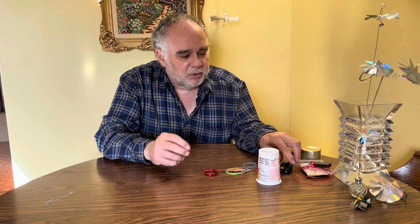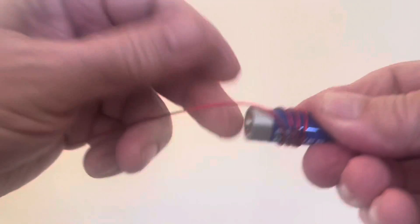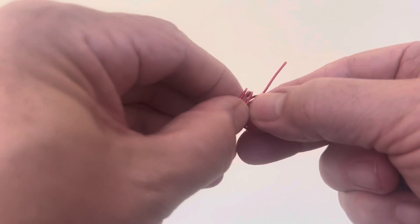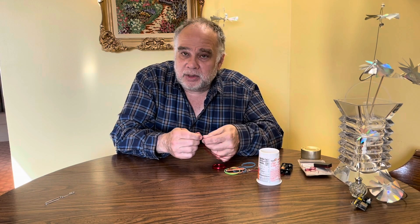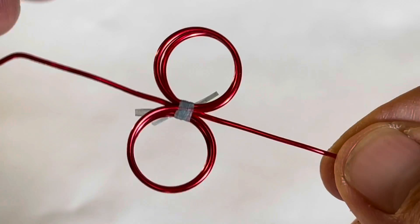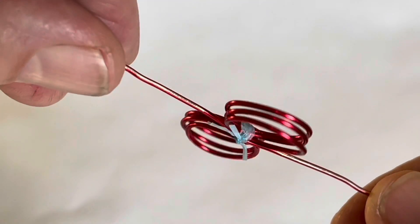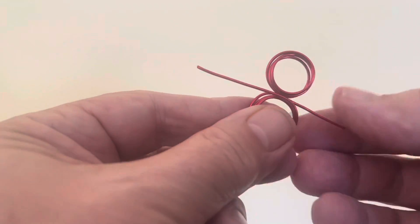To build the rotor, start with a battery — or any cylinder — as a form. Take your copper wire and wrap it around about six to eight times. You want an even number of coils so you can splay them out on both sides to make a balanced rotor, with equal amounts of copper on each side. The two ends of the copper wire will form the shaft for the rotor or armature. Then tie some thread or dental floss around it to hold the coils together into a firm unit.